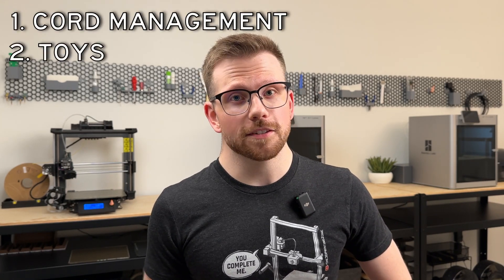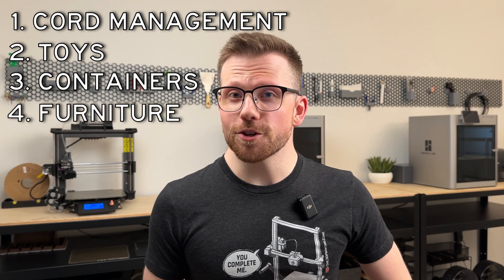I'm going to break this down into five different categories: cord management, toys, bins and containers, furniture, and outdoors. I promise if you love some of the things shown, everything will be listed in the description below.